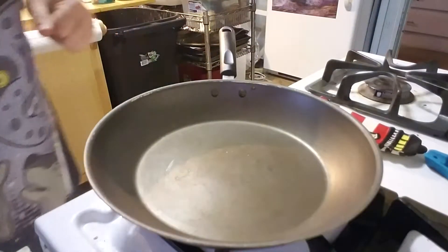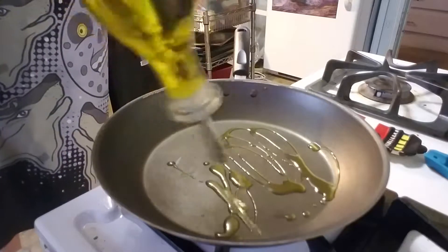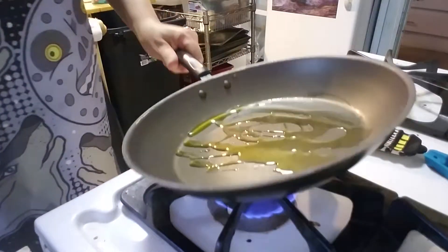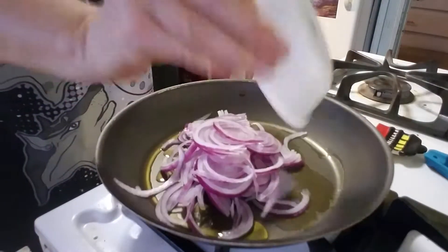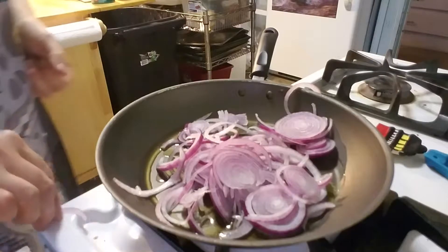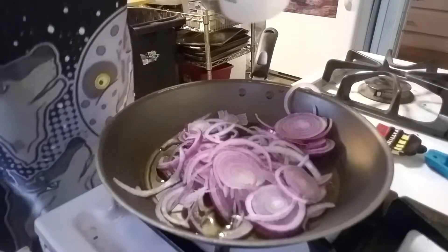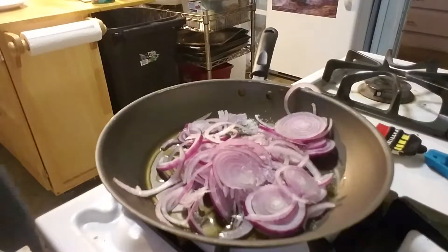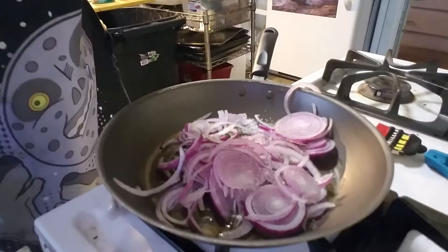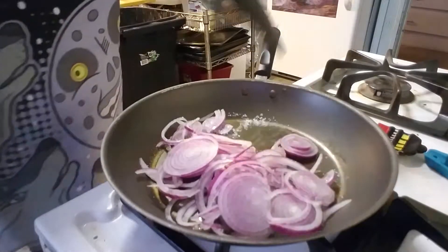We have finally gotten to where the pan is hot, so now I am going to put some olive oil in — they say one teaspoon but I tend to get a little excited with my olive oil. Put the onions in, add a fourth of a teaspoon of salt and a pinch of pepper, and now I will stir it and let it brown for about 12 to 15 minutes.